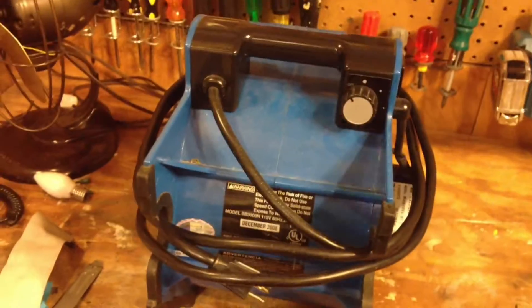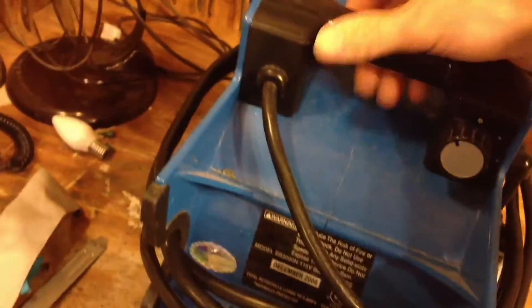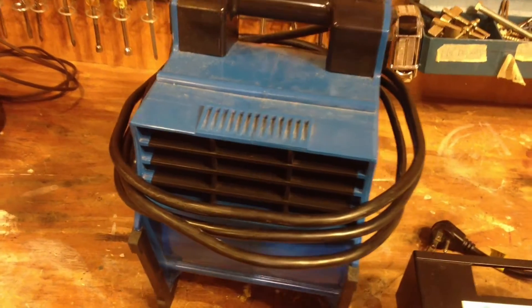Hello viewers. This is a contraption that's been piquing some curiosity recently — the Blue Blower heater attachment for the Blue Blower fan. The Blue Blower fan is a product I quite like; it's very powerful, works very well, very sturdy, good design to it.